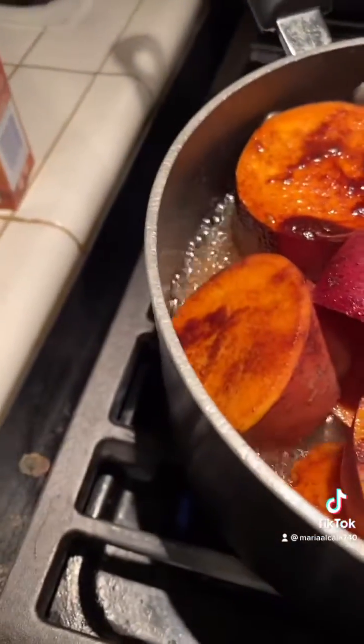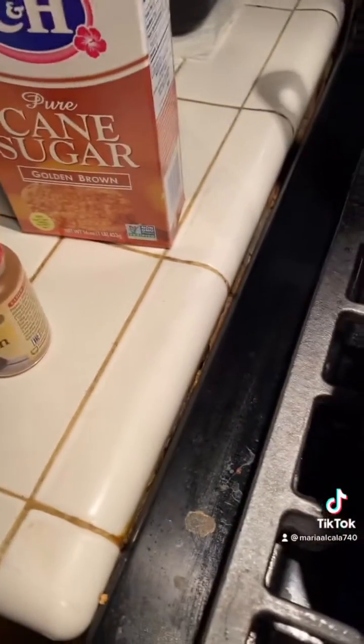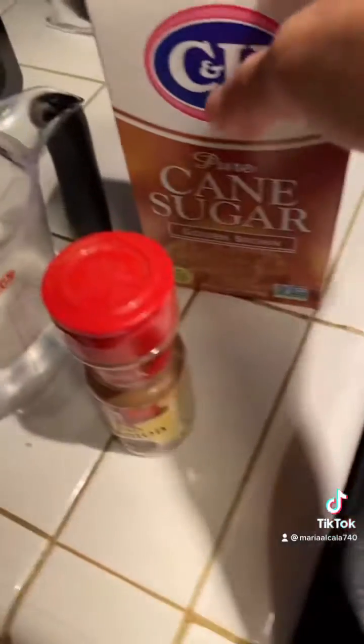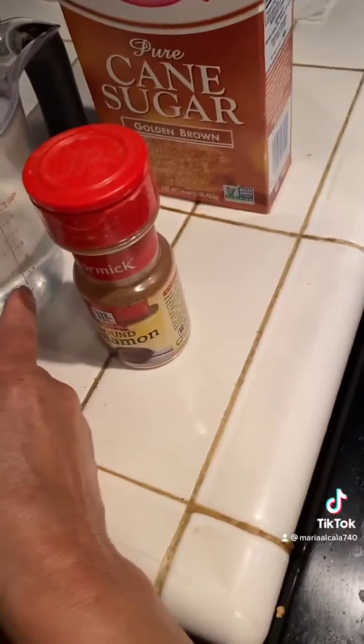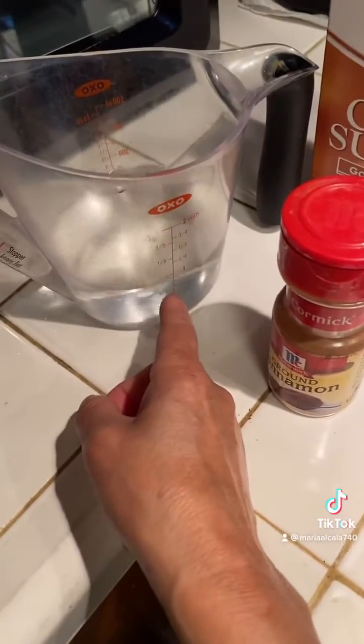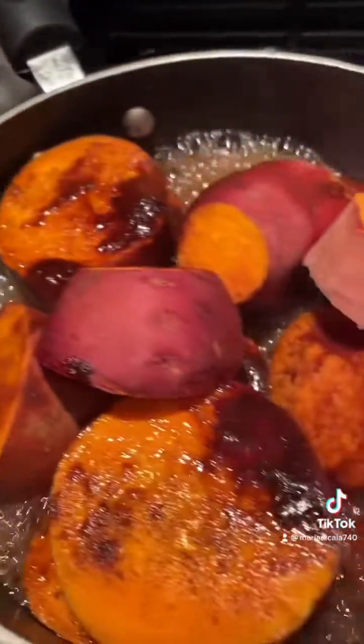You only need three ingredients. The cinnamon — add about one big spoon of cinnamon on top — then about half a cup of brown sugar. That's all you need, plus about one cup of water.